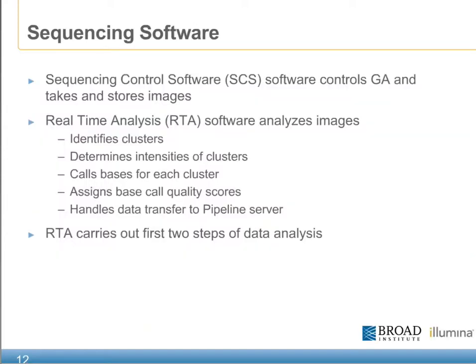A major portion of the sequencing workflow actually comes from the sequencing software itself. There are two separate packages on the GA's PC: one is the sequencing control software, or SCS, and the second is the real-time analysis, or RTA software. RTA carries out the initial steps of data analysis. It uses the images as the raw data input to identify clusters, determine intensities, call bases, and assign quality scores, which are later handed off to downstream analysis software packages.